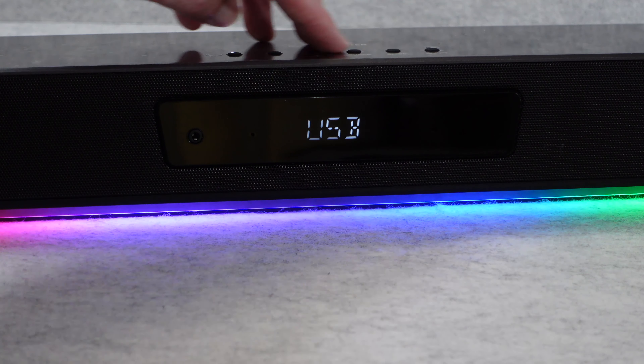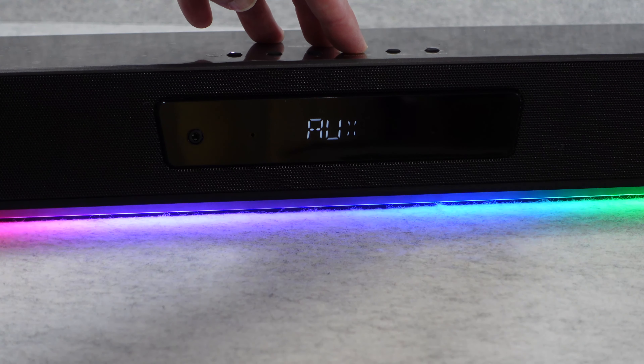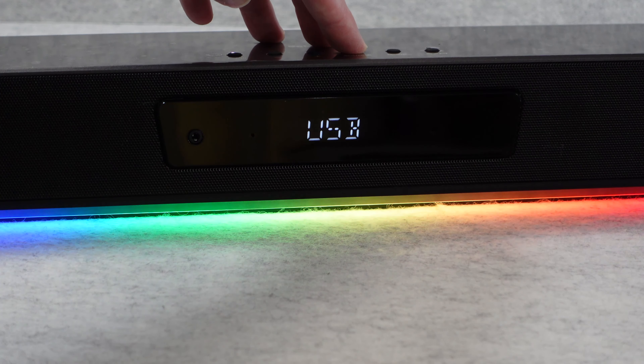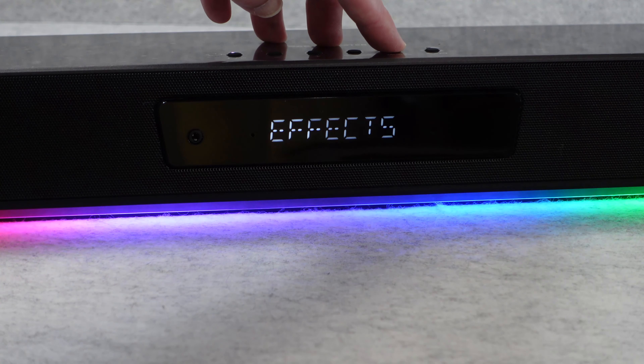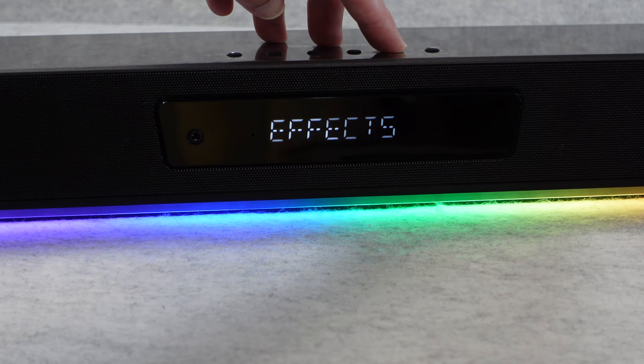Using the top controls, you can flick through the available sources: USB, optical, auxiliary, Bluetooth, TV, and back to USB. You can also switch between modes: gaming, effects, movies, music, and back to gaming. It's a very easy to use and easy to navigate system.